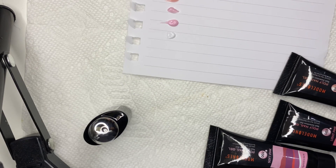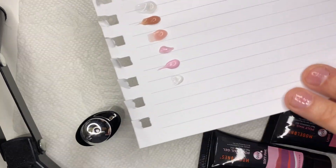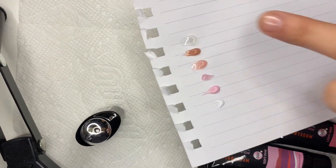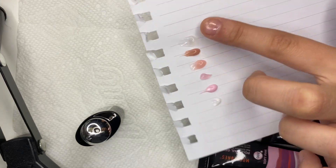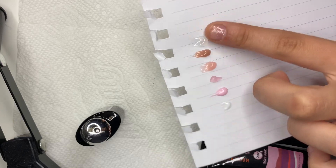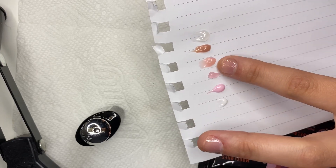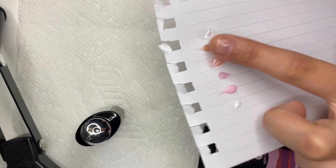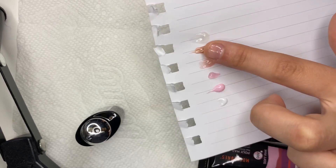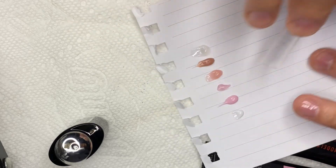I'm going to cure these swatches under the lamp to see how they turn out. Once cured, the pure white is pure white and the temperature-changing one becomes a clear white. I think I'm going to go with the nude color. I'm just picking my dual form sizes now and then I'll get started.